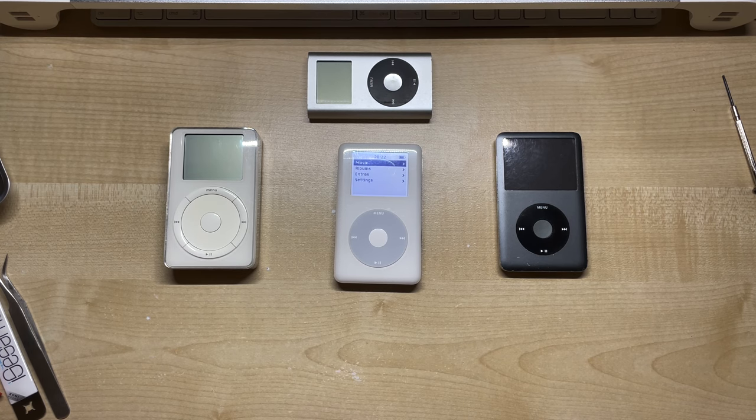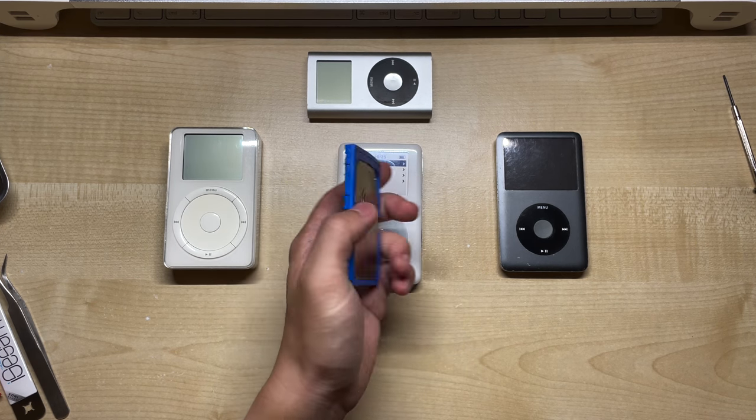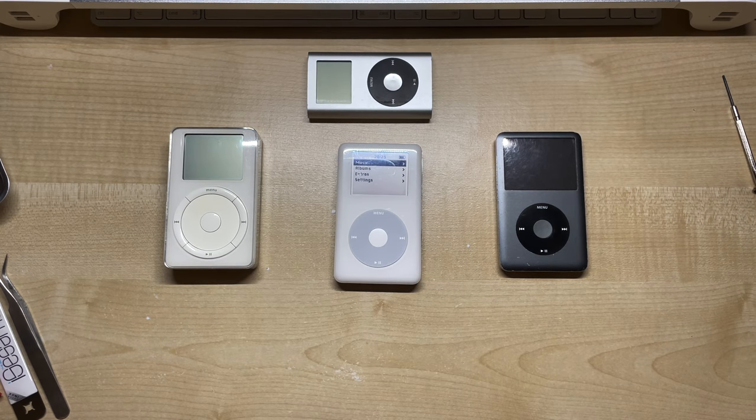On top of that, the iPod must be flash modded, because the Taptic Engine won't fit when there's a hard drive. And if you've also installed a 3000mAh battery, then the placement will be slightly different — but we'll look at that later.